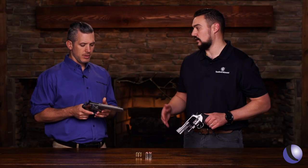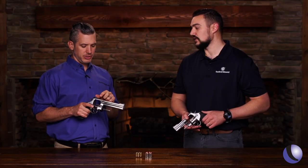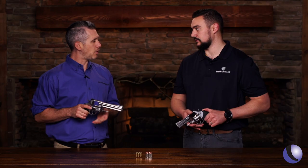10 millimeter is great for protection, whether it's for bears or home protection, but it's also great for handgun hunting — hogs, deer. In this configuration you could put an optic on it and go to town.